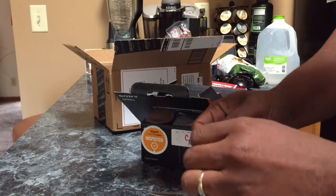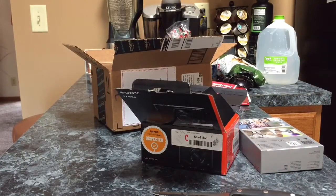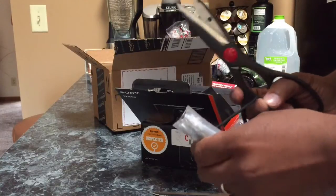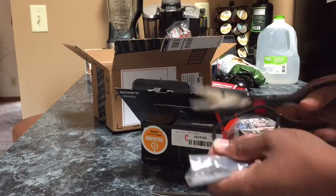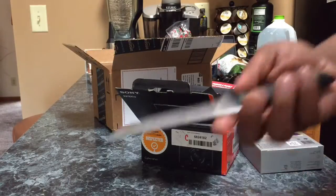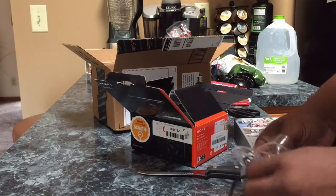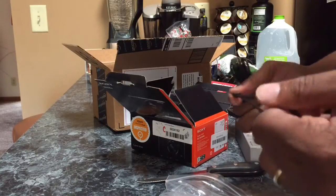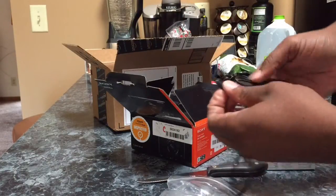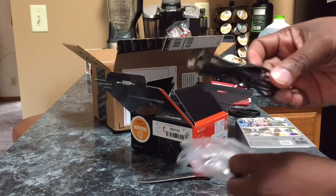Oh man, I just damaged this — I can't believe I just cut the stupid cord. I'm so angry with that. That's why I need a really good unboxing knife. You don't use stuff like this. Anyway, so that's a Sony strap to put around the camera, and then it looks like a micro to USB jack. So that's good.